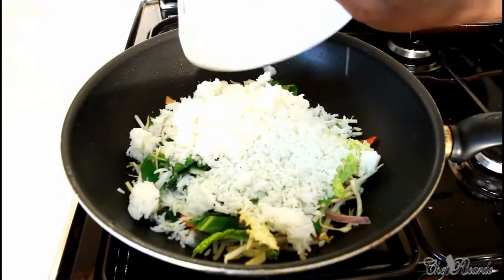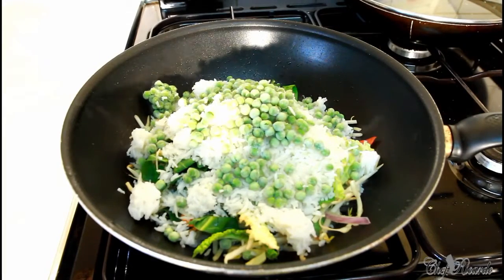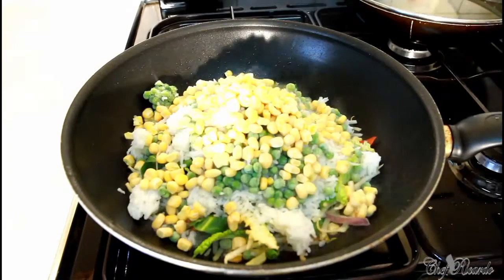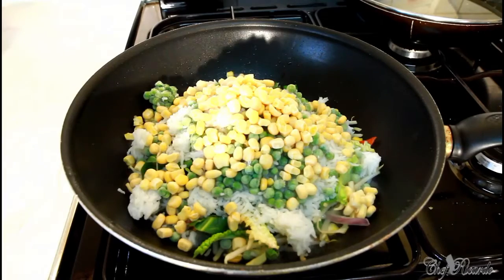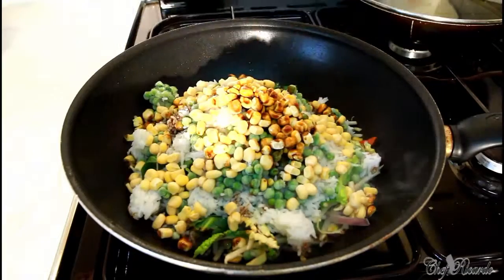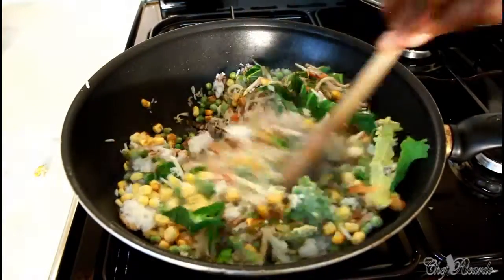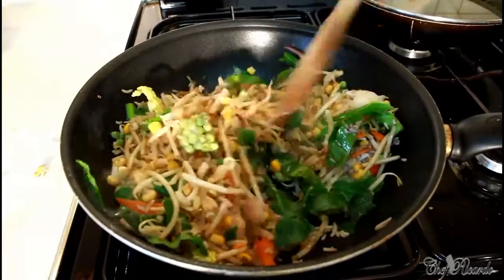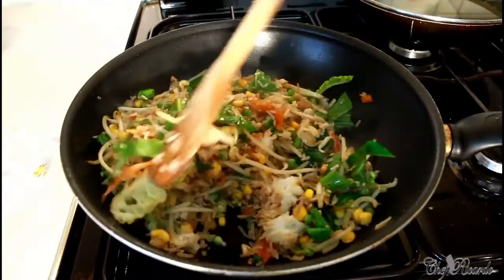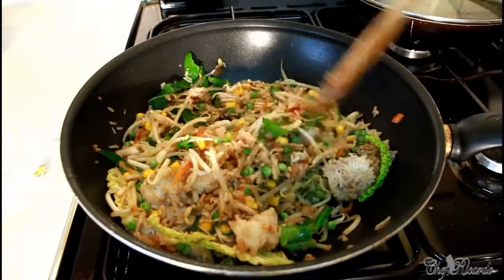Rice. Green peas. Sweet corn. Pinch of soy sauce. Stir-fry veg — Chinese style. Pinch of soy sauce.